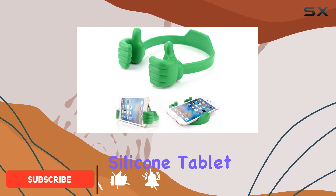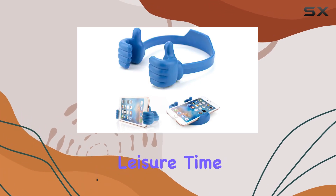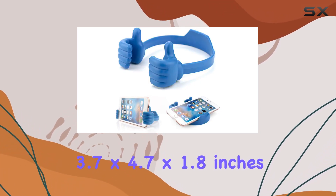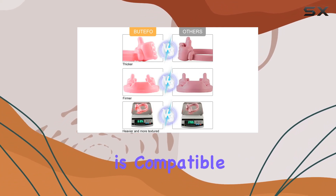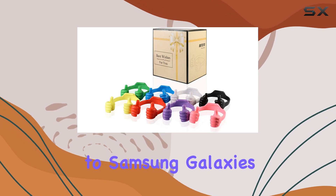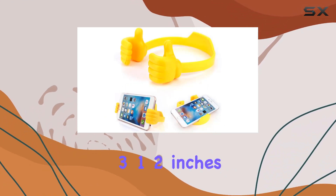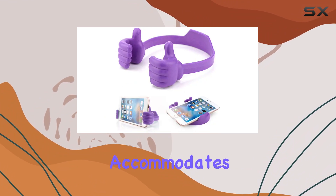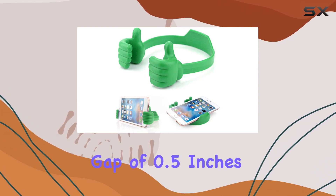The adjustable silicone tablet stand is not only functional but adds a touch of fun to your workspace or leisure time. Measuring at 3.7 x 4.7 x 1.8 inches, this phone stand is compatible with a wide range of devices, from iPhones to Samsung Galaxies and everything in between. The adjustable width, ranging from 3½ inches to 8 inches, accommodates various smartphone sizes, even those with bulkier cases.